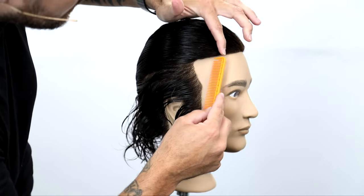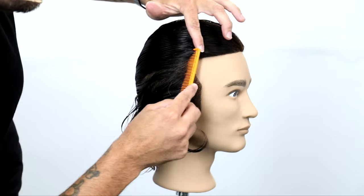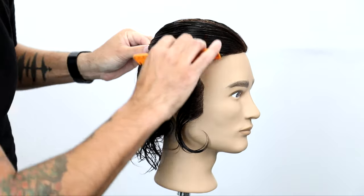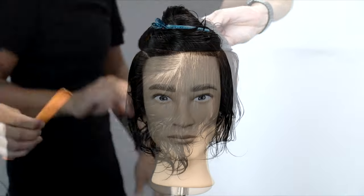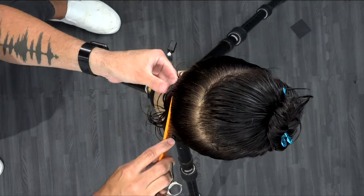What's up guys? Welcome to another video. Today we are going to focus on layering men's hair. So what I want to do is go through the sectioning with you guys first and then we're going to get into the cut. We're going to do a basic layered square haircut for you.